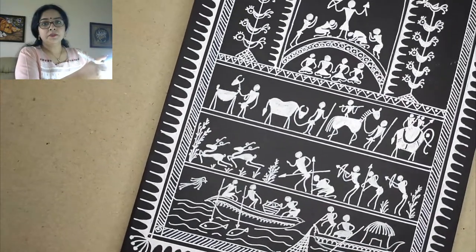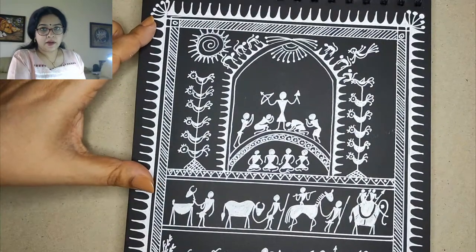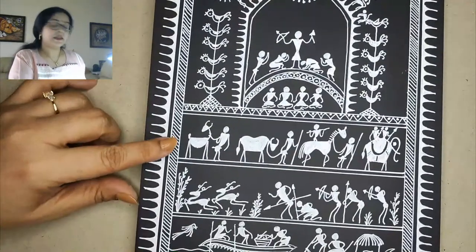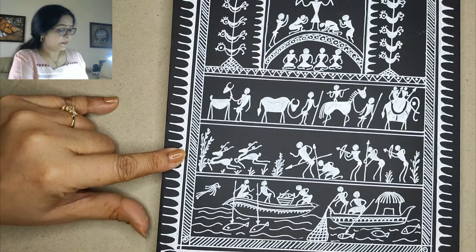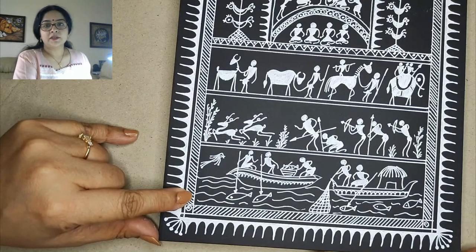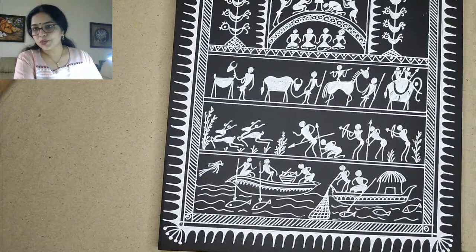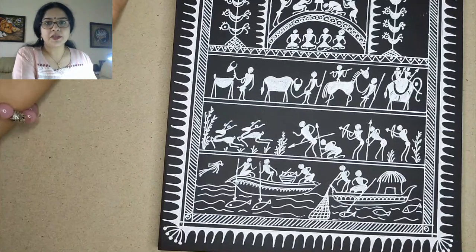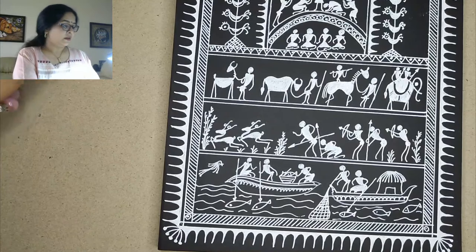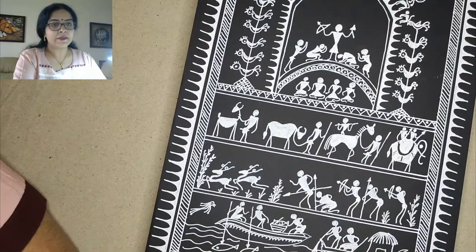This whole thing shows us a beautiful Sora painting. I will give you the full view. The first panel is the god, the prayer, and the tree. The second is their cattle and help. The third band shows their hunting and way of living. And the next is the fishing. I hope you all like it. Any which way you want the boat — there is no specific thing, just a general way to make a boat. It can be long, short, small. So this is pretty much it — any questions you have, you can ask me.